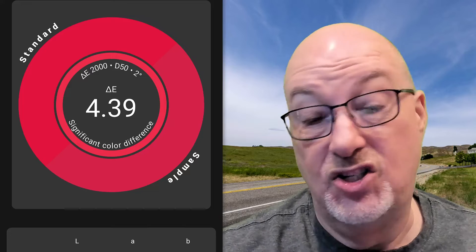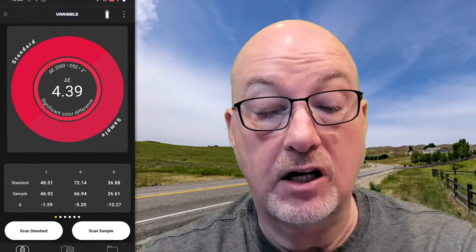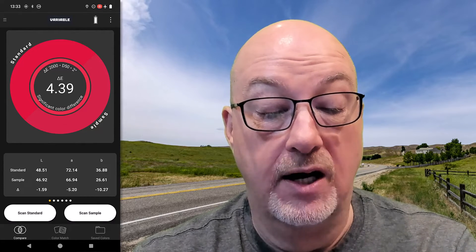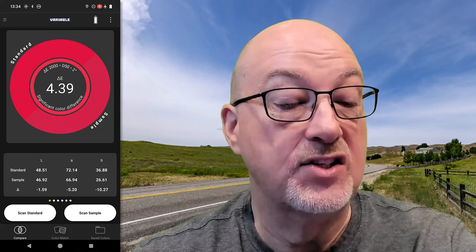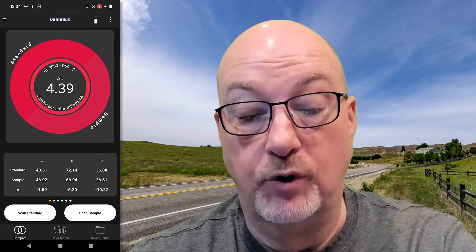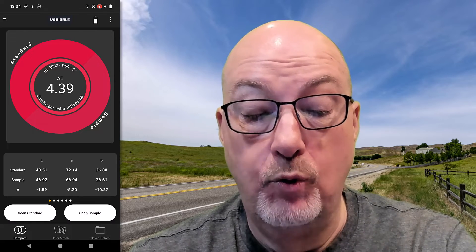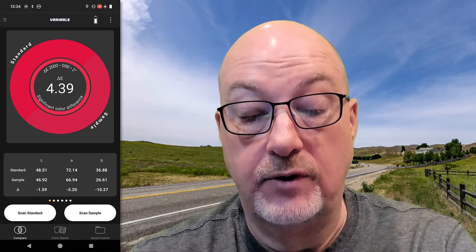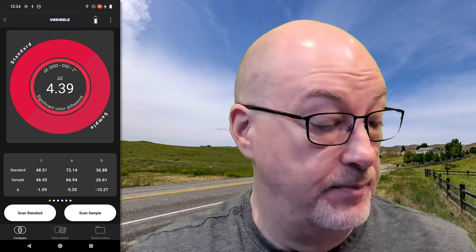You can see it says right on there: 'Significant color difference' — this is a 4.39 Delta E difference. There are colors that are going to be close and colors that are going to be far away. If I try something like orange 21, it wouldn't surprise me if that would be a Delta E of nine or more. But what I can do with this is get a much better approximation — some guidance about how close I really am as I'm trying to match a customer's color.